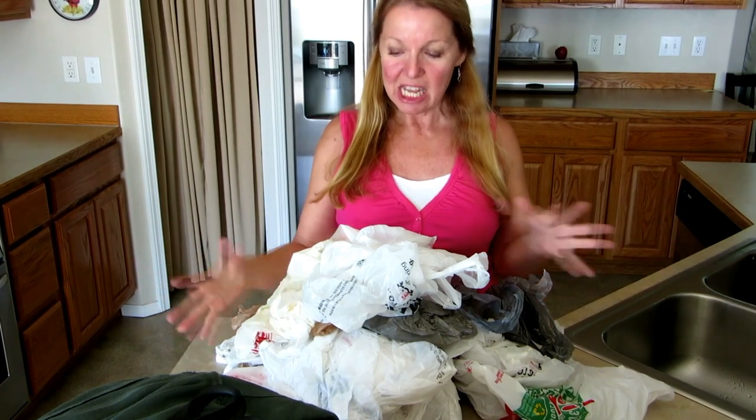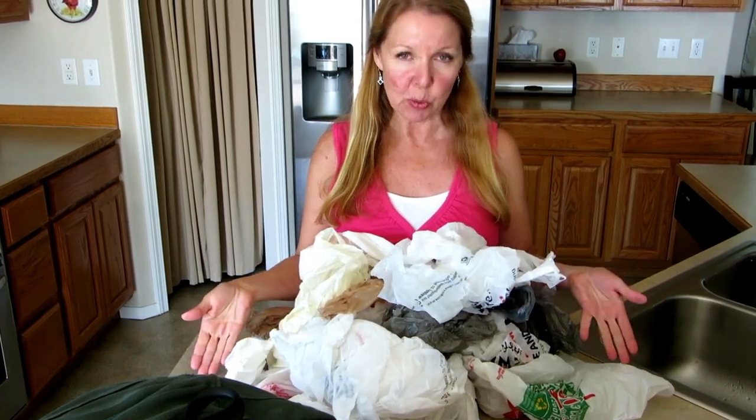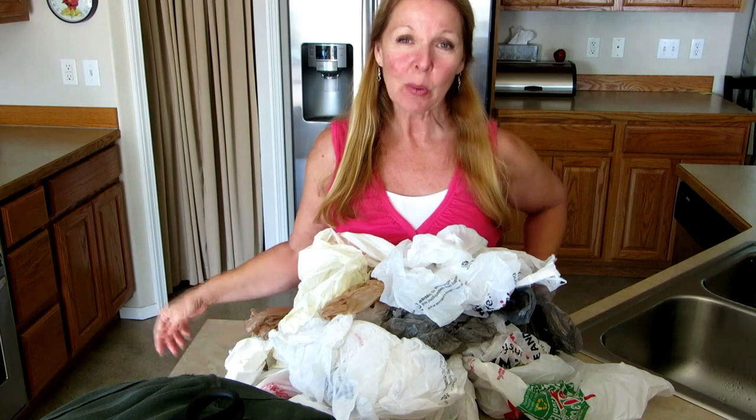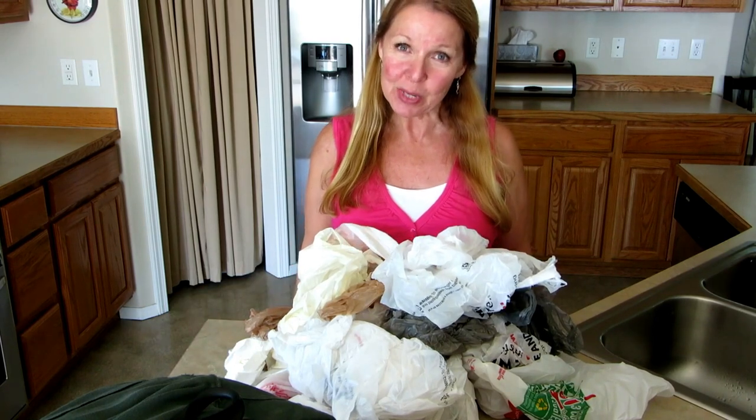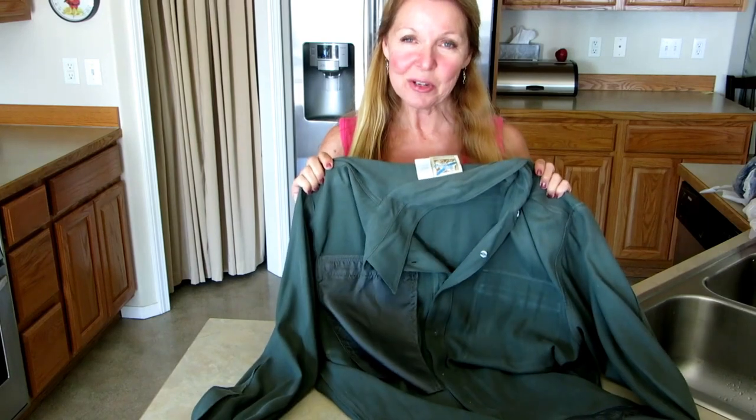Hi, it's AlaskaGranny. Do you have mountains of plastic bags and need a new way to organize them? I'm going to show you a simple way to do it, and you only need two things.